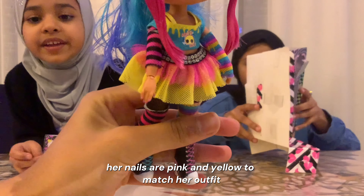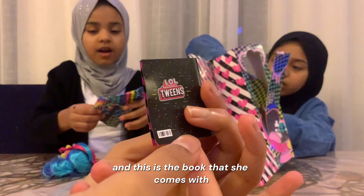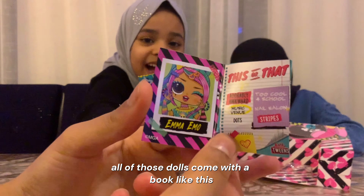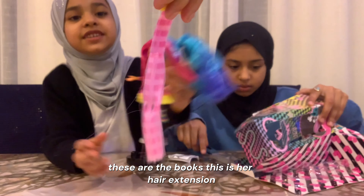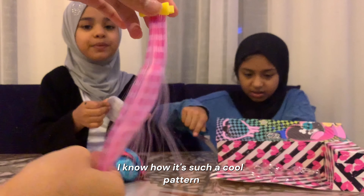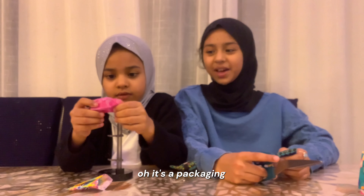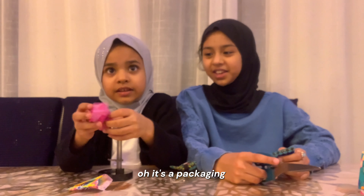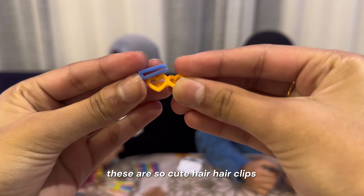Her nails are pink and yellow to match her outfit. And this is the book that she comes with — all of those dolls come with a book like this. These are the bags! This is her hair section. I don't know how it's such a cool pattern. It's the packaging. It's her earrings — these are her two earrings and they look like snakes. Hair clips! These are such cute hair clips.